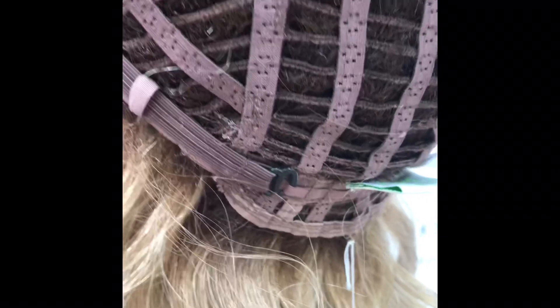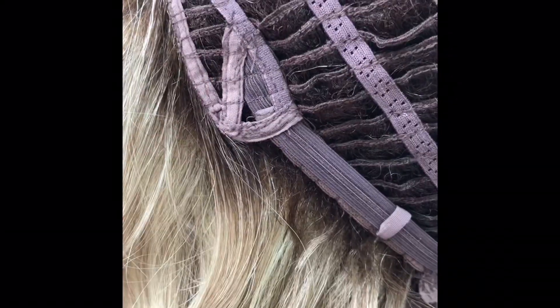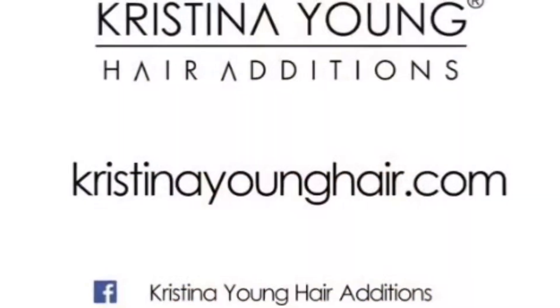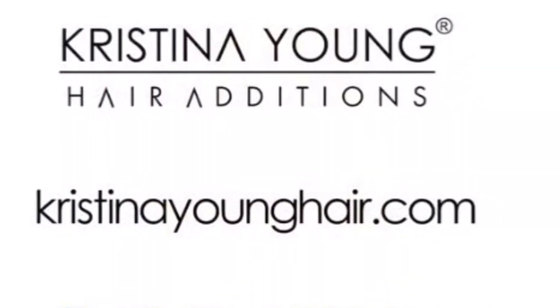It has elasticated adjusters at the nape and ear tabs, and the cap is an average size.